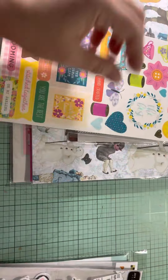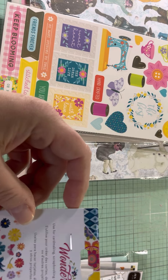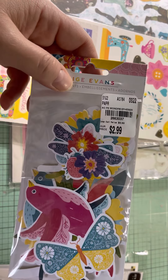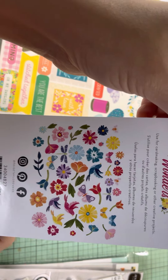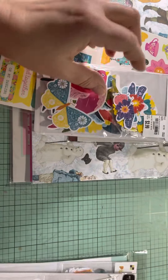Also from Paige Evans, the Wonders collection — all this ephemera for $2.99. And this is everything you get. It says 50 pieces, so for $2.99 I thought that was a good deal.